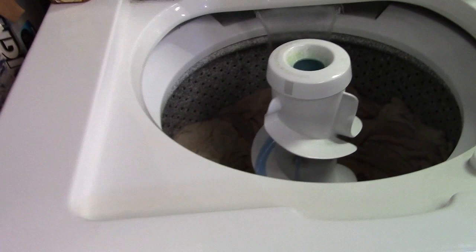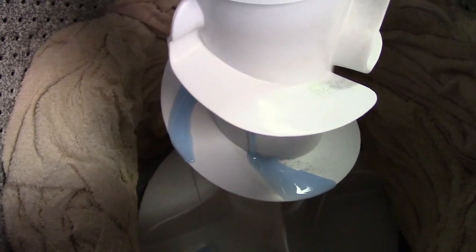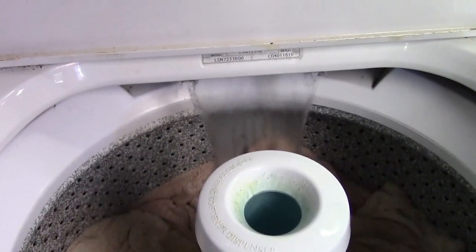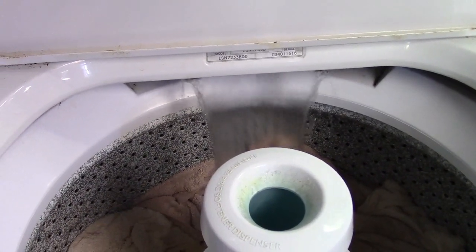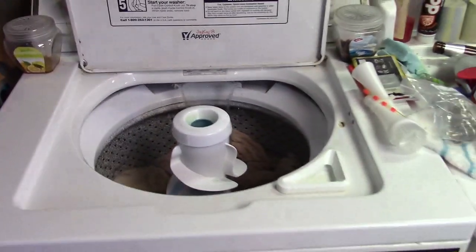Excellent. And this one just stopped — it is now filling. It has dispensed the fabric softener. So both machines are filling once again. Yes they are. Wow, this is really exciting.